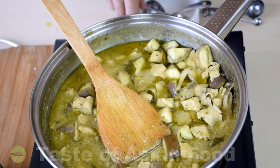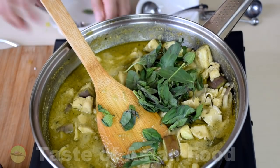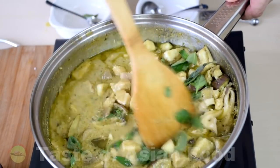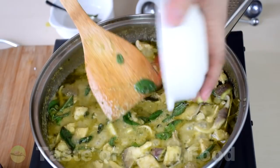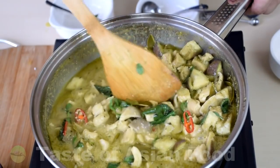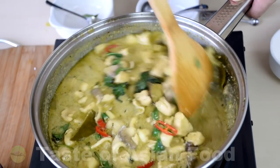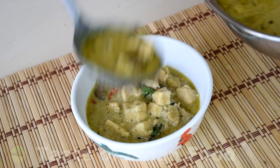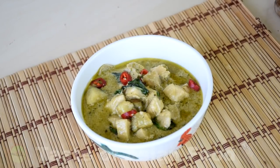Lastly, add the remaining basil leaves and mix until they start to wilt. Add the red chili, then turn off the heat and you are ready to enjoy your very appetizing green curry chicken. Ladle the curry into a bowl and garnish with a little bit more red chili and a few pieces of basil leaves — and here it goes.